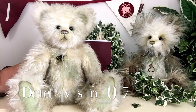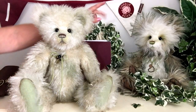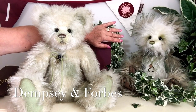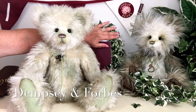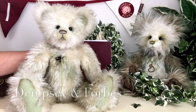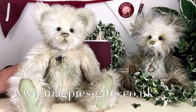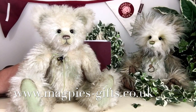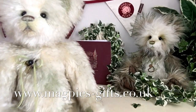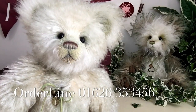Being part of this detective series, there are only two this year. This is Dempsey, and over here we have Forbes, who was also part of the 1980s Teddy Detectives. If you'd like to get hold of one of these wonderful detectives — to join your other detectives or start a new collection — please visit my website at www.magpies-gifts.co.uk. Thanks for watching and bye for now!